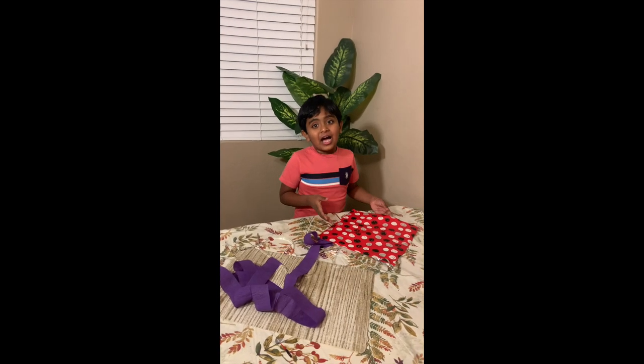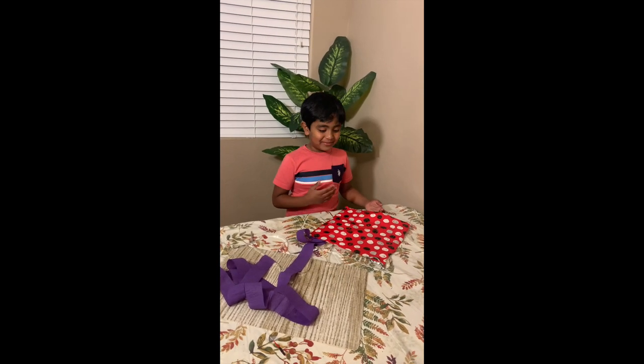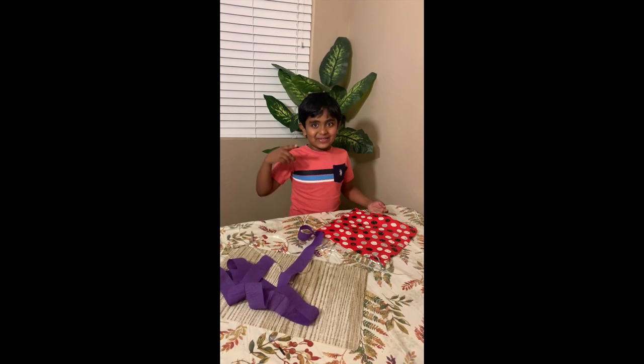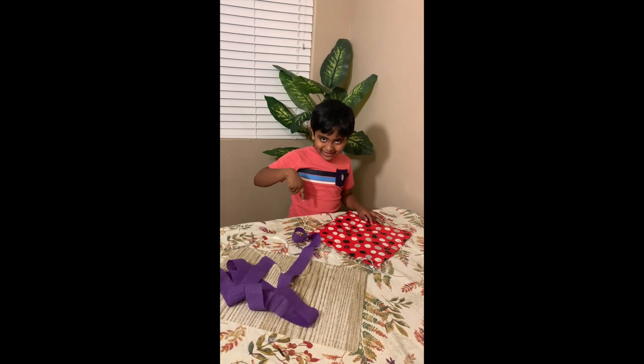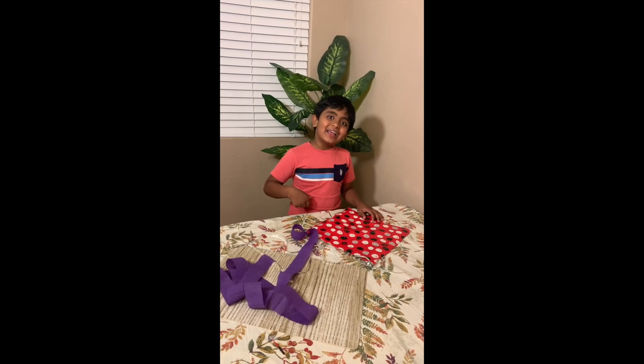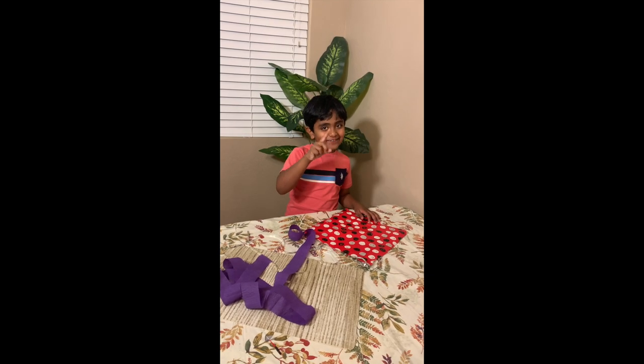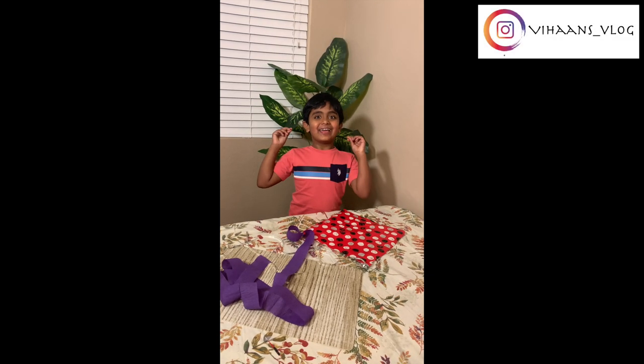So friends, I would like to see your kites, so you can post it right in the comments. Like, share, and subscribe to my channel. This is Lihan signing off from Lihan's blog.